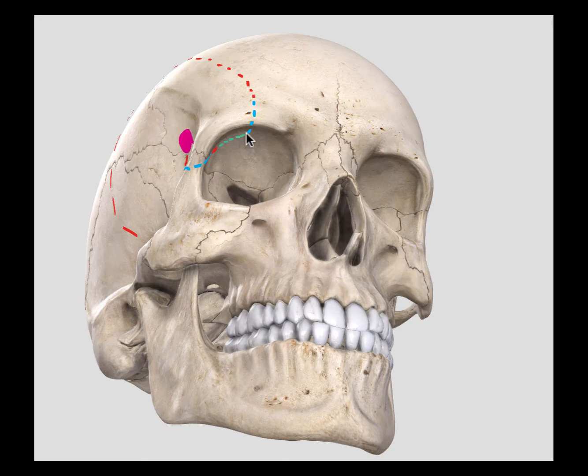The extent of the superior orbital wall that was removed with this craniotomy is limited. After the craniotomy is done, if you want to remove more of the orbital roof, you can rongeur it or up-cut it.